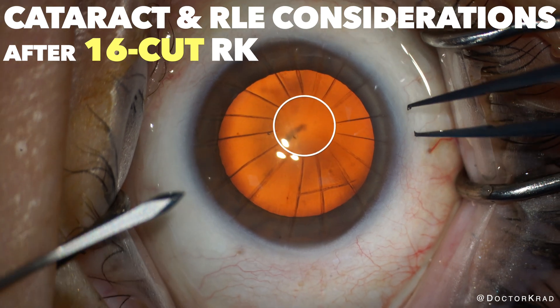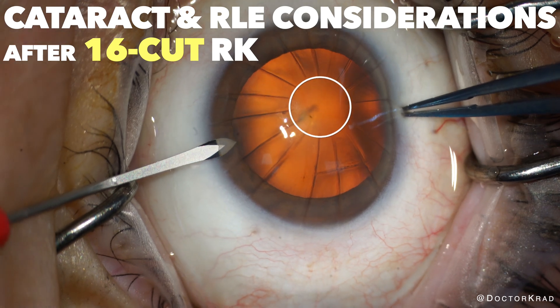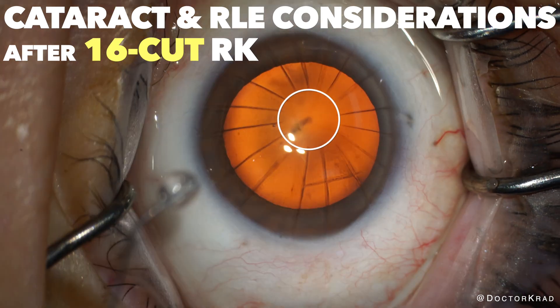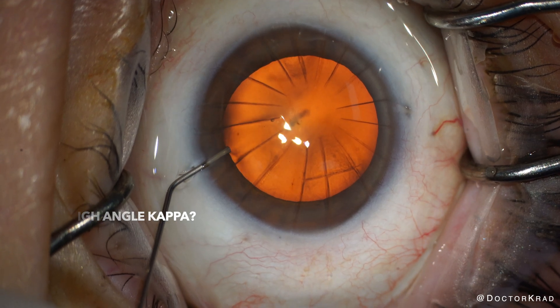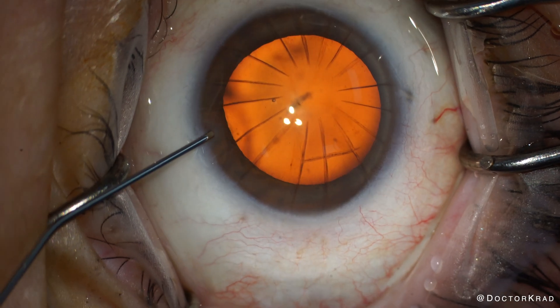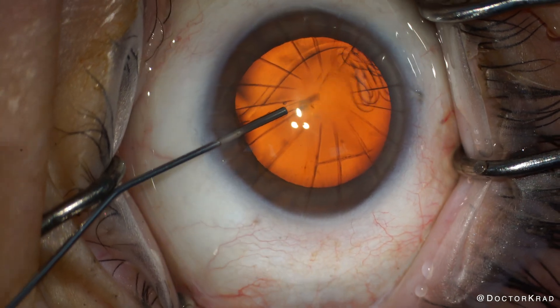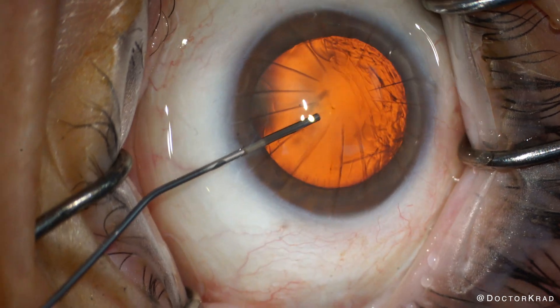Hi everyone, it's Dr. Cradd. Here we have a patient with 16-cut RK with what seems like significant nasal decentration. Cataract surgery after RK can be quite frustrating. Despite doing everything perfectly, you'll sometimes have a significant refractive surprise or poor vision quality despite a good refractive result.